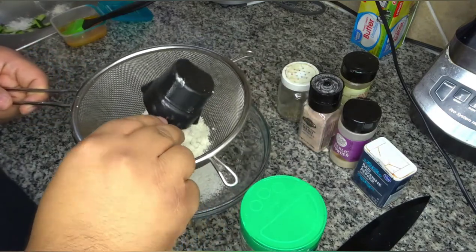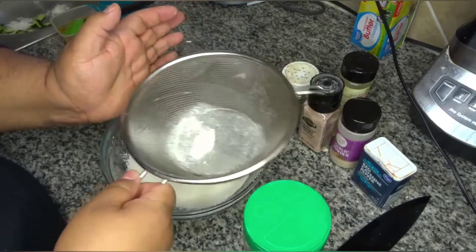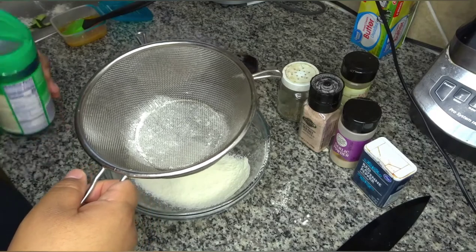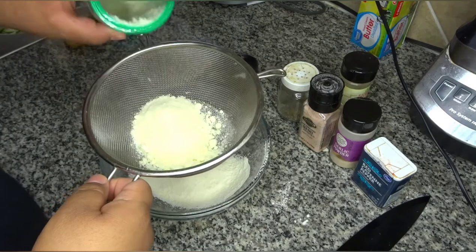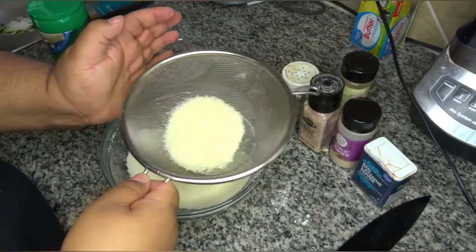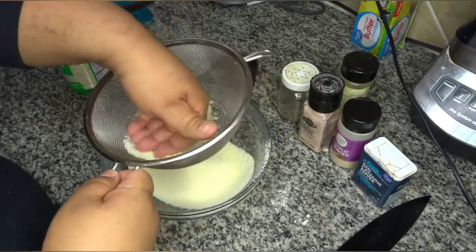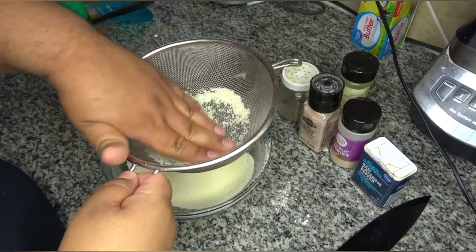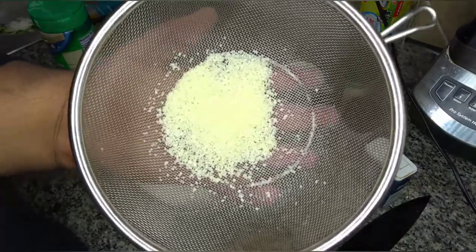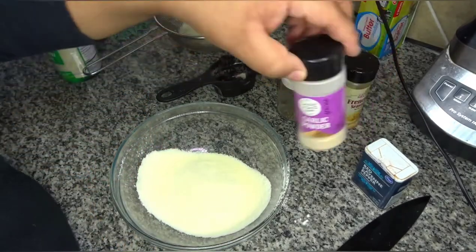So let's get to making the dredge. First you're gonna want to sift your flour into the bowl — you want to sift it because you want to make it light and able to coat the fries evenly. You don't want any chunks of flour or cheese because then it won't coat evenly and it won't be as crunchy. Next you want to use about the same amount of cheese, go ahead and sift that through. The last little bit you can rub it — what you're left with is the big pieces, and you can discard that or put it on the fries at the end.